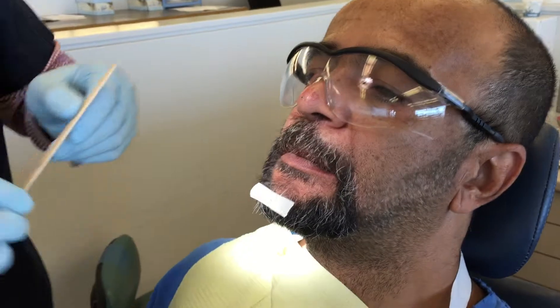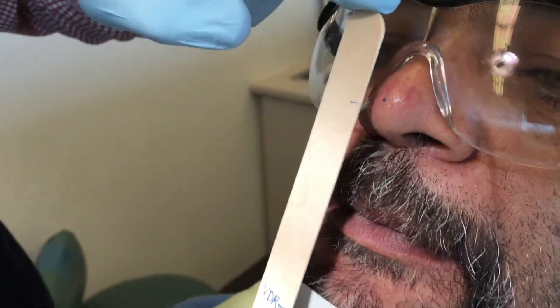Just gently hold it there, and I'm going to use my tongue depressor here and see how far off I am.